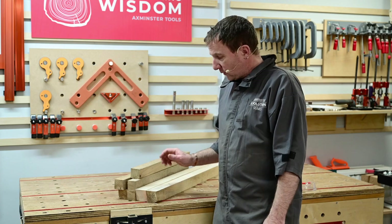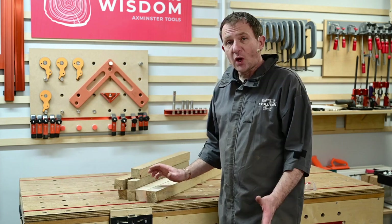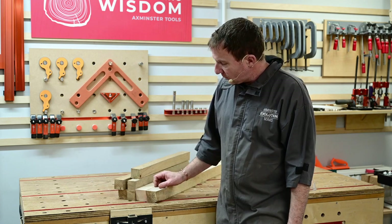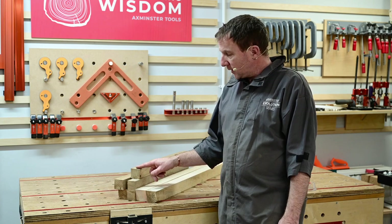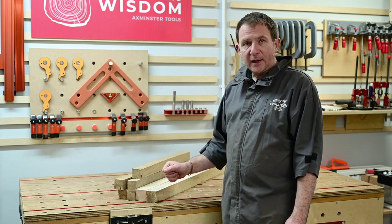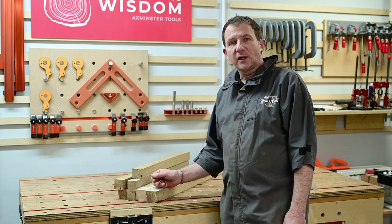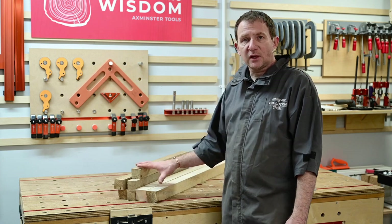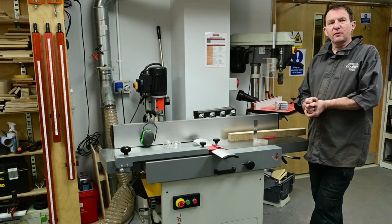On our chess set we have some sycamore — a nice light colour — and some English oak. These are rough-sawn squares, nice and dry. We're going to do end grain stuff as we said, so first we're going to plane them up, surface plane them to create a straight edge and right angle corner, then from there we can thickness them so we can glue them together to start making up the board.